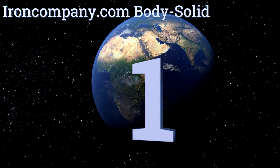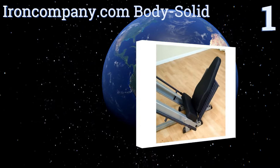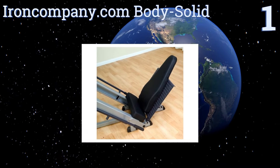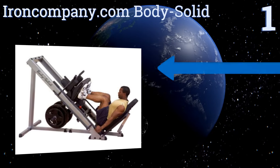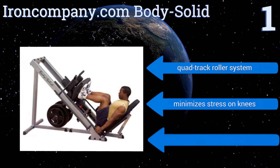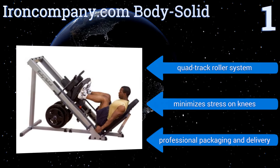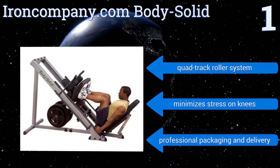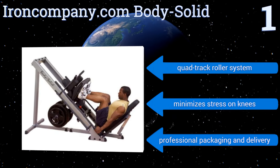Taking the top spot on our list, one of the primary benefits of the IronCompany.com BodySolid is its versatility. It's simple to switch between exercises, and a variety of settings allow you to engage in different variations of each exercise. Three handy lockout positions help make it a safe option too. It features a quad-track roller system and minimizes the stress on your knees. It comes with professional packaging and delivery.